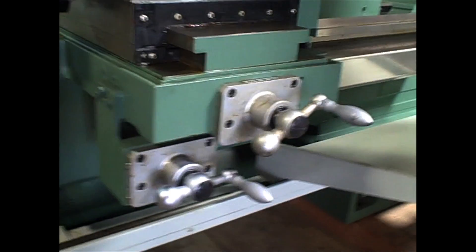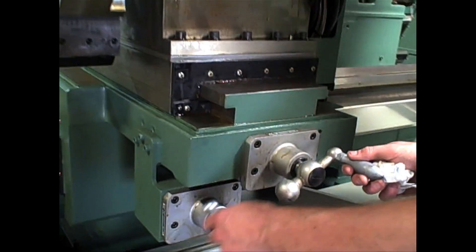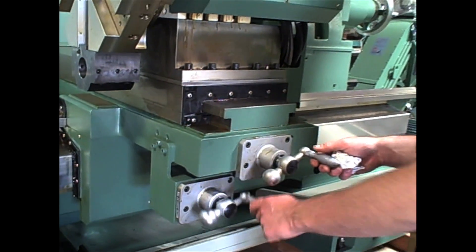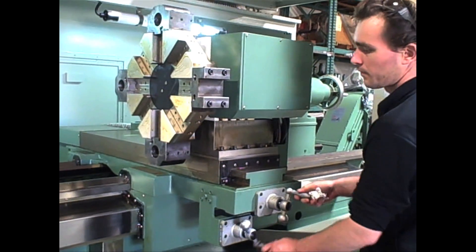The really cool thing about these hand wheels is you can use them for easy repositioning. Gael here is going to demonstrate how you can move the turret — the whole carriage — back and forth.